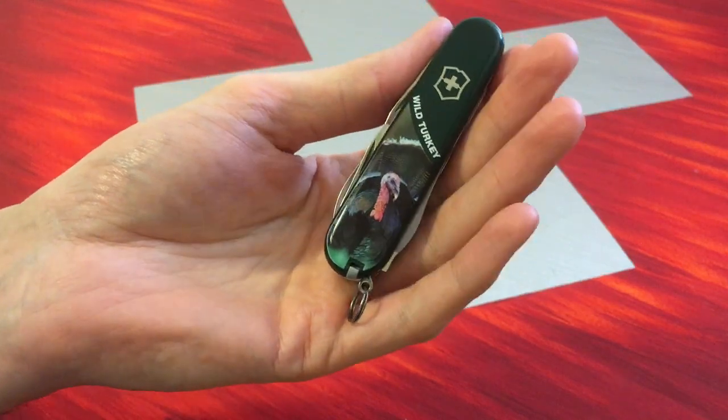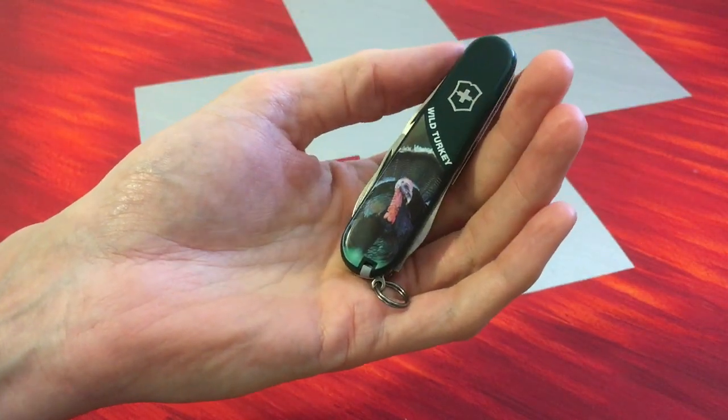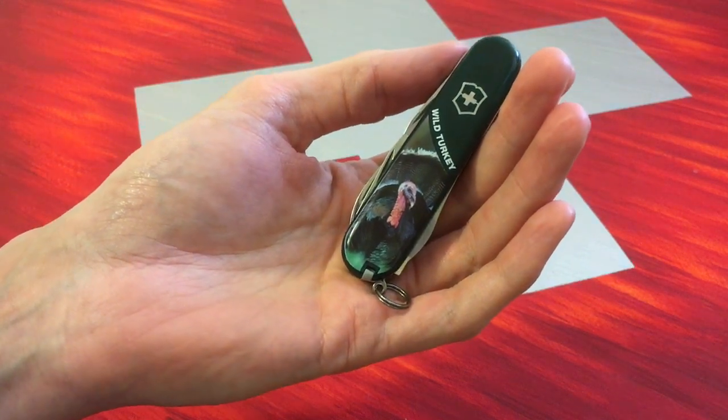So keep on watching. I will show you other very nice Swiss Army knives. And yes, have a nice day. Bye bye.